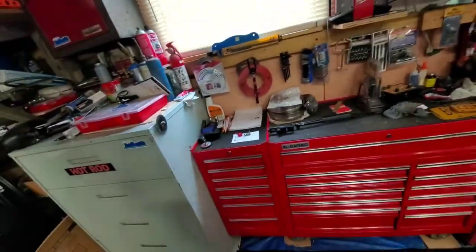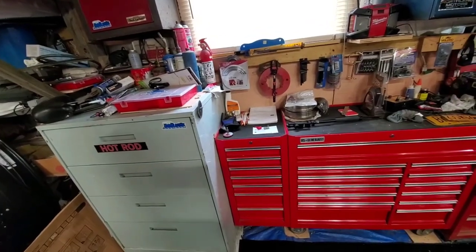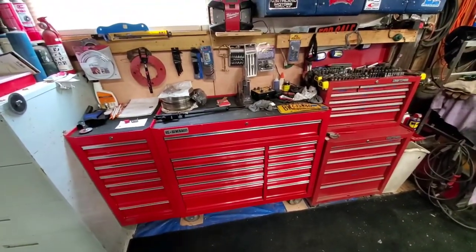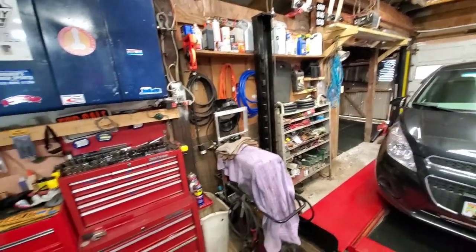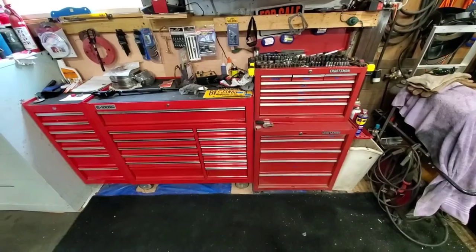All right everybody, hope you enjoyed 'What's in Andy's Toolbox' — it was kind of fun. Have a great day, like, subscribe, and share. I think I covered everything — all right, that's it, goodbye!